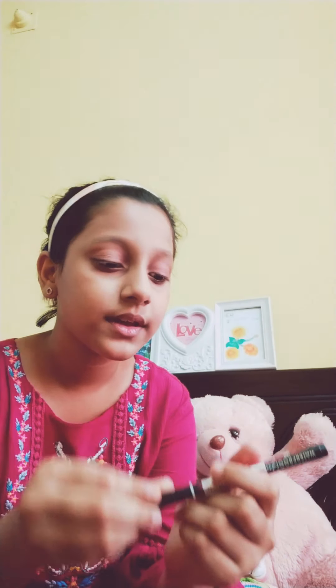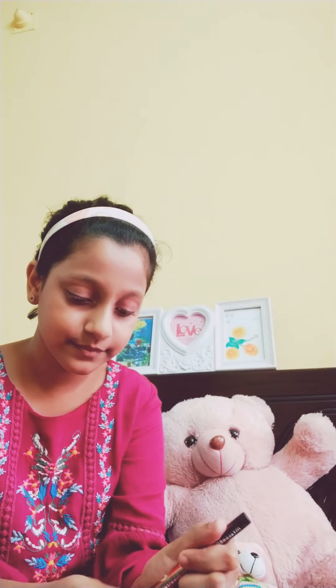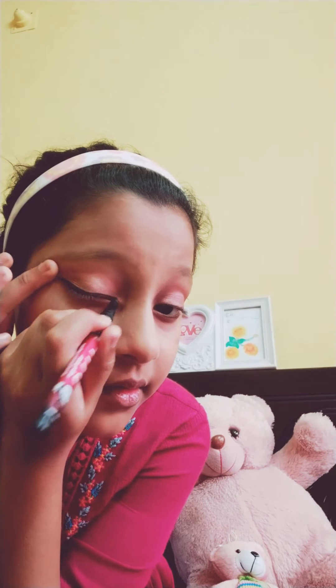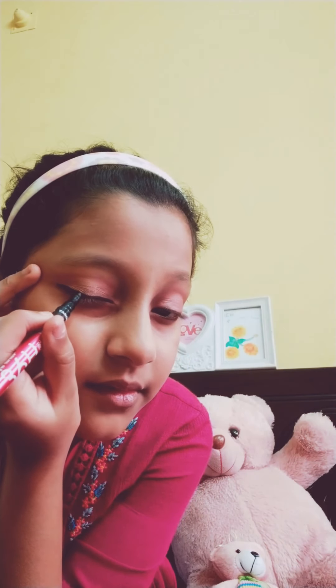Now I will put the eyeliner, and I will put the eyeshadow brand link below so you guys can check it out. I will put just a thin line here. So guys, you can see my eye is done. When you put the eyeshadow and the eyeliner — the black eyeliner or kajal — you will see that eye looks big and the normal eye looks small. So that's a big point. If your eye is small, you should use that trick.